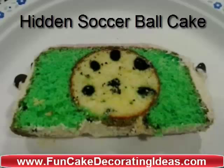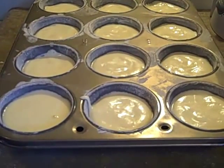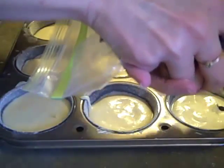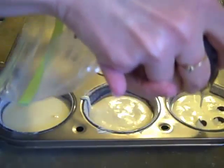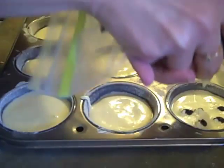How to make a hidden soccer ball cake from FunCakeDecoratingIdeas.com. You start by putting your cake batter into a muffin tray, then taking colored black batter, squishing circles into each muffin tray cup to emulate the dark spots on a soccer ball.